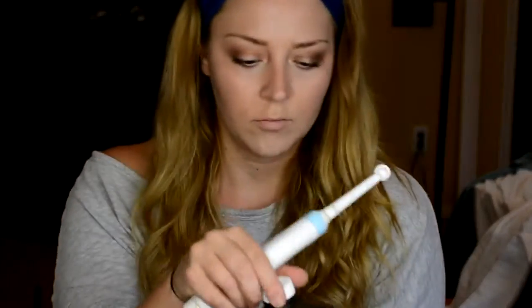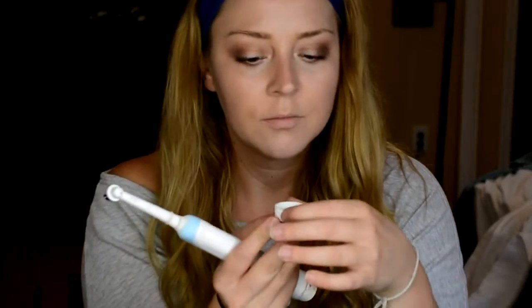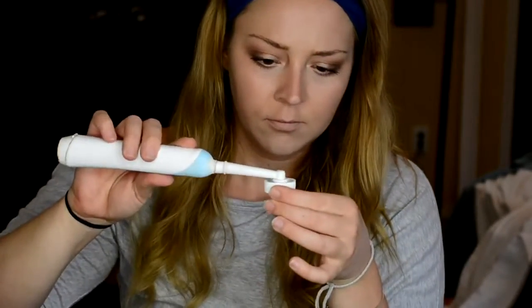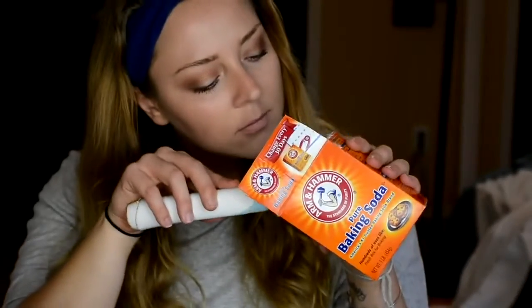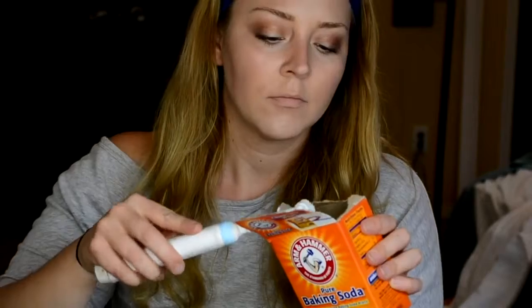Once you're done flossing, take your hydrogen peroxide and your toothbrush. Take the cap off and pour a tiny bit into the cap. You will also need your baking soda at this time, so keep that handy. Take your toothbrush and dip it into the cap full of hydrogen peroxide to soak the bristles, then dab it into the baking soda and get a little bit on the tip of the toothbrush.